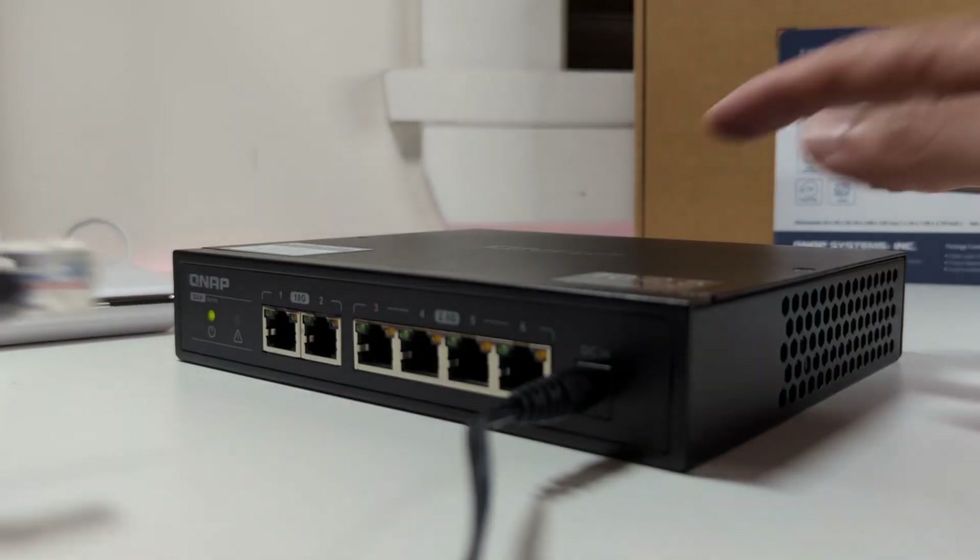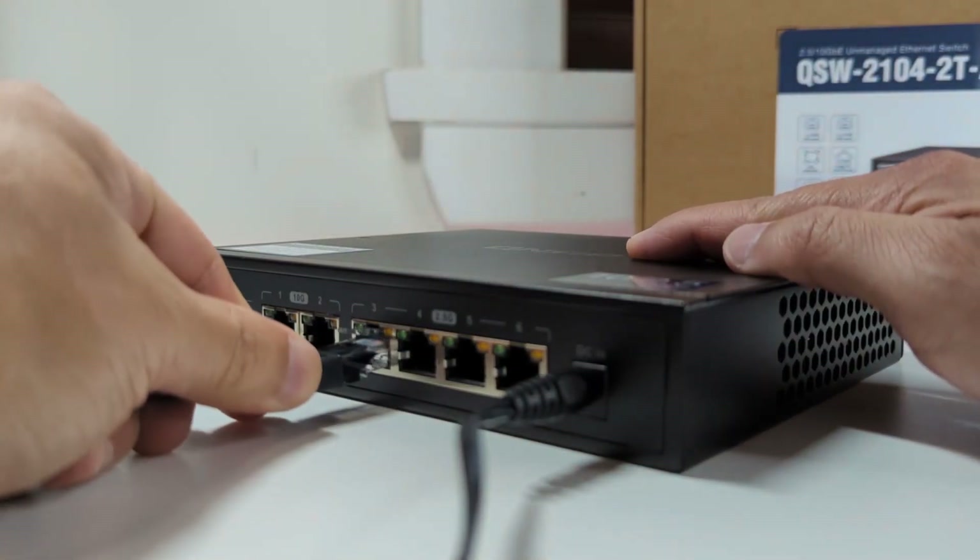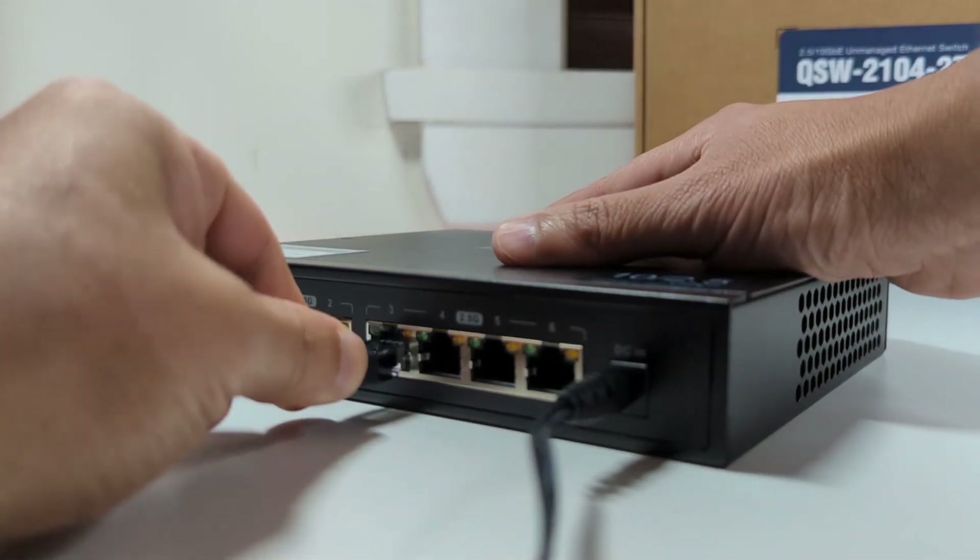The 10 gigabit ethernet connections can handle speeds up to 1,250 megabytes per second. These ports are ideal for connecting your NAS or your primary PC workstation. To fully utilize these 10 gigabit speeds you're going to need to use a Cat 6A or Cat 7 ethernet cable. In my testing I transferred a 15 gigabyte video using the 10 gigabit port and it took roughly one minute.